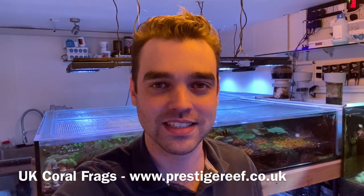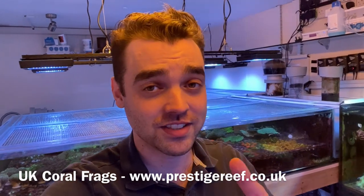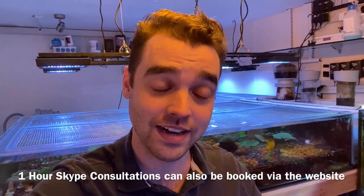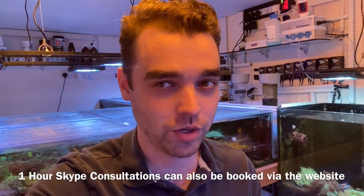Hello everyone and welcome back to Prestige Reef. There are three things to be aware of before watching this video. First, this is not clickbait — the system behind me had a massive leak. Second, much of the footage was sent to the coral farm designer to identify the leak source, so it wasn't filmed for YouTube, meaning some footage is shaky and the audio isn't always brilliant. Third, there may be a few continuity issues as I've tried to use that footage to show what happened.